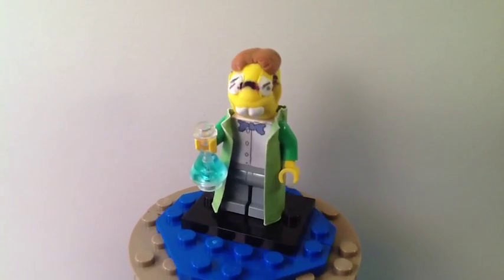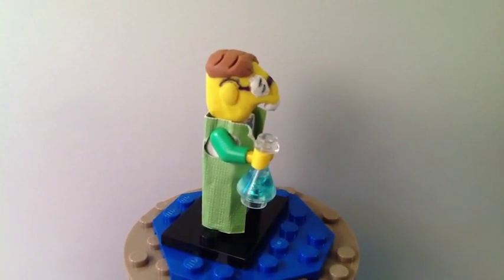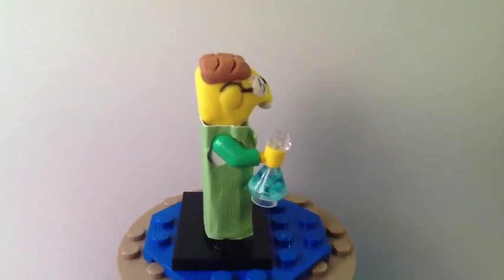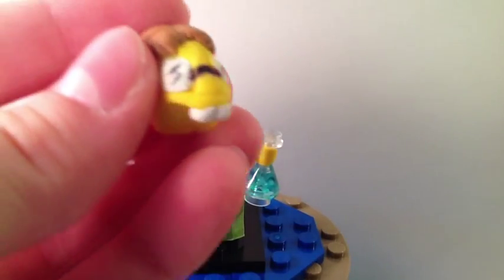So here is Professor Frink — custom-made. Just like Jasper, he has the clay head. Let me just take that off. Clay head.